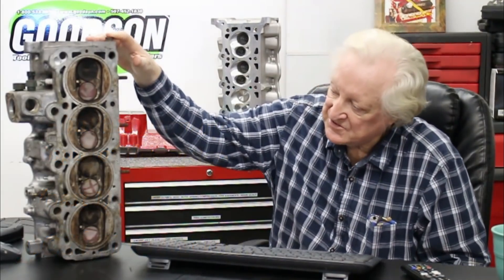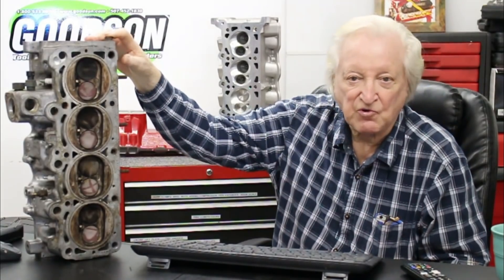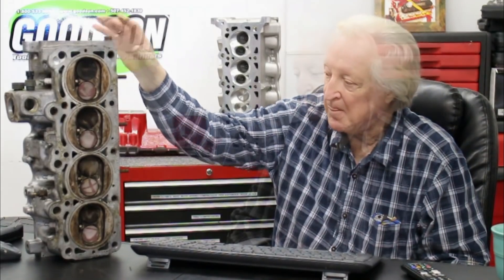This here, this ugly brute here, is a 2.2 Chrysler engine. I must admit the last time I worked on a turbo Chrysler deal it was actually for the factory, and I developed a 1600cc Lotus Cortina killer for them.